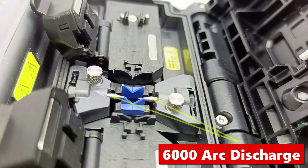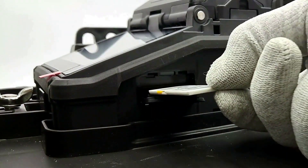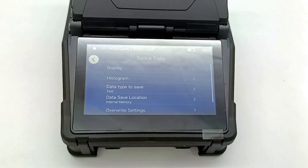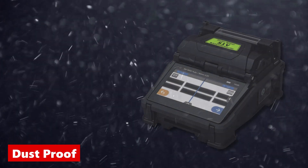Its electrodes discharge 6000 ARC, which is the highest in the world. The S1V allows you to insert a memory card so that all splice information and photos are saved in the machine.